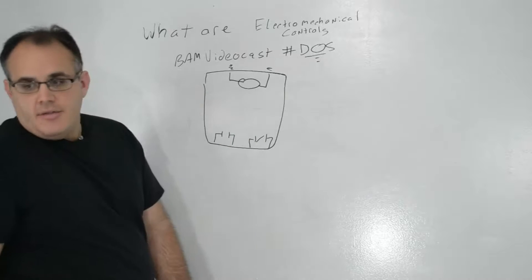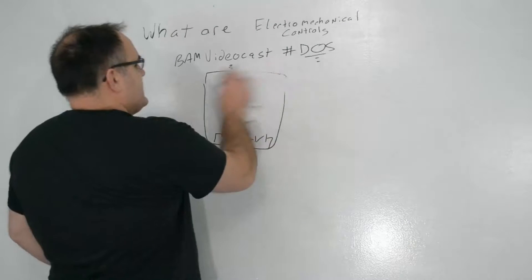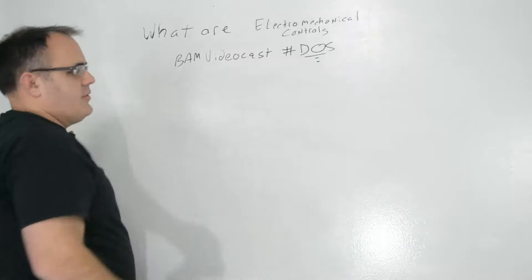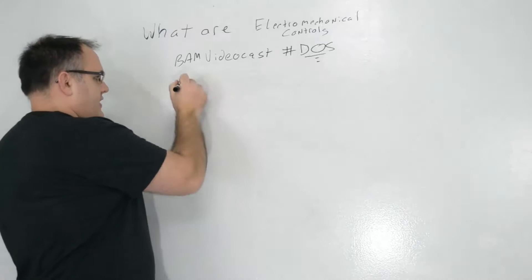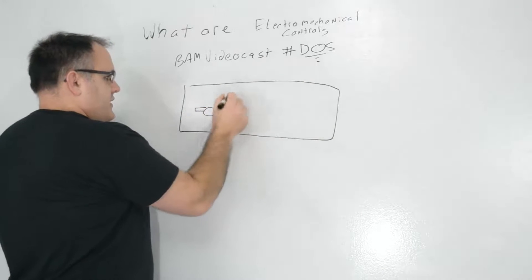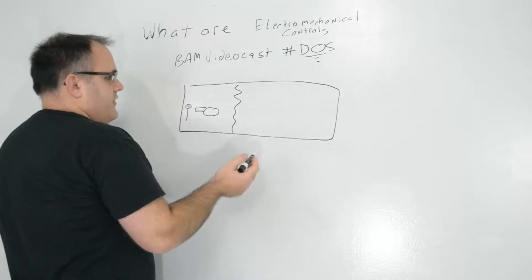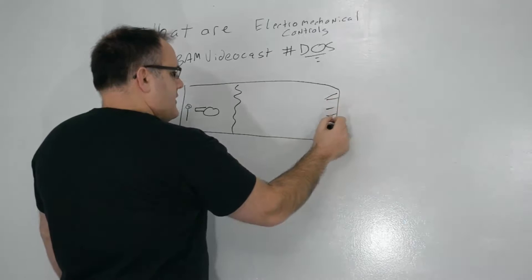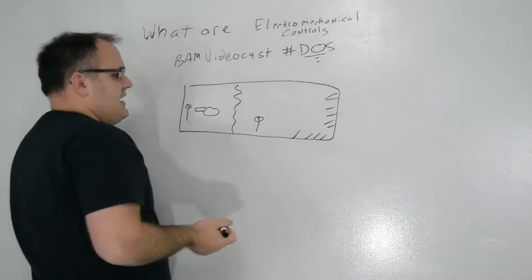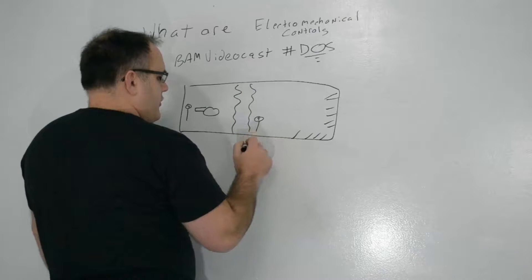So what does this mean for electromechanical controls? Well, if you have an air handler — let me grab my handy-dandy sock eraser here, because socks are the most awesome erasers in the world — here's your air handler. You've got a fan, you've got a coil, you've got maybe a discharge air temperature sensor, you've got maybe a set of dampers here and a set of dampers here, a mixed air temperature sensor, and let's say you have a low-temp sensor running a little bit before the coil.